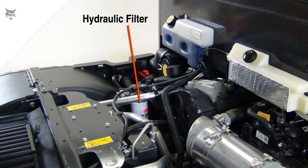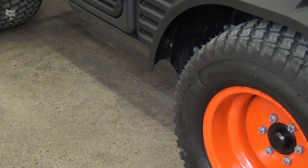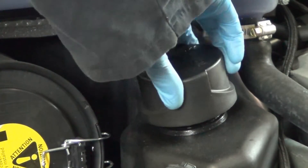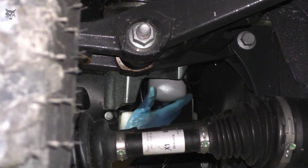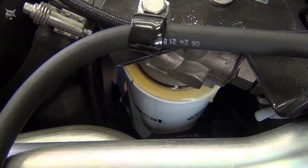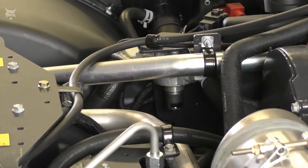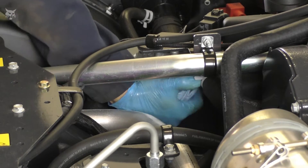Now on all Toolcat models, when replacing the hydraulic filter located near the left side rear wheel, first place an oil pan on the ground under the hydraulic filter to capture any excess fluid that might seep out. Then loosen the reservoir breather cap to relieve hydraulic system pressure. Now using an oil filter wrench, loosen the filter until it can be removed by hand. Once the filter has been removed, thoroughly wipe and clean the filter housing of any excess oil and debris with a lint-free rag.